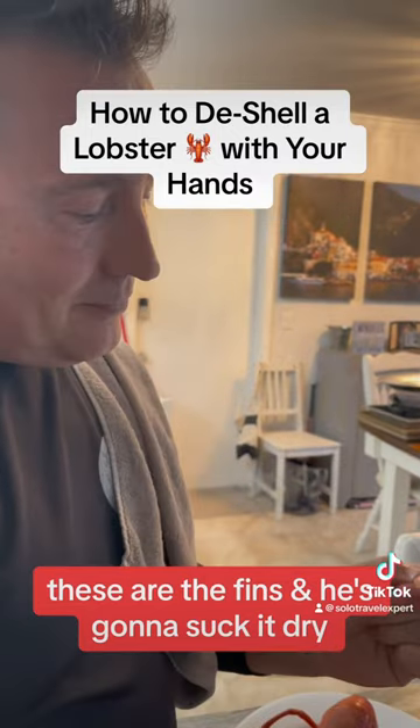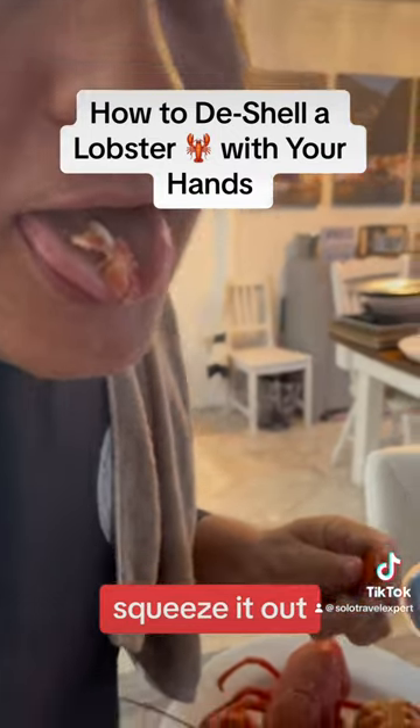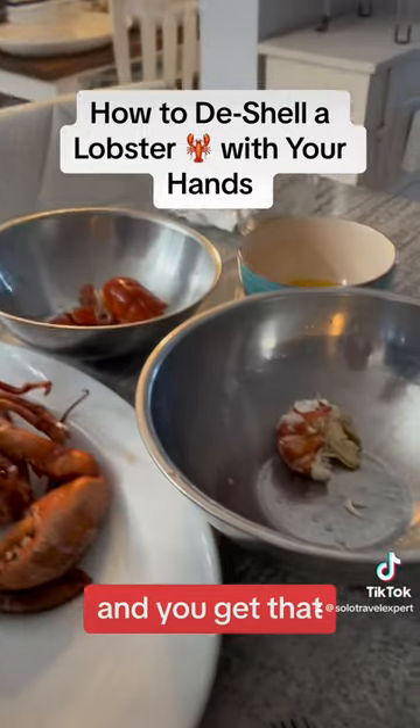And he's going to suck it dry. Squeeze it out, squeeze it out. And you get that little bit. That's how you do it.